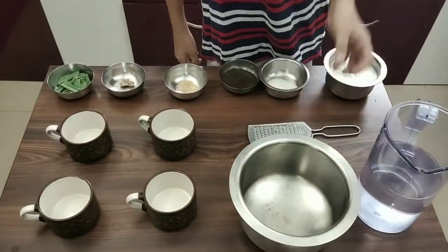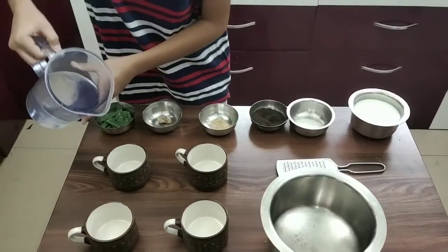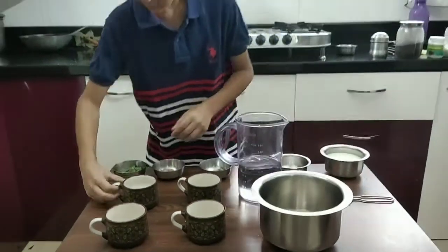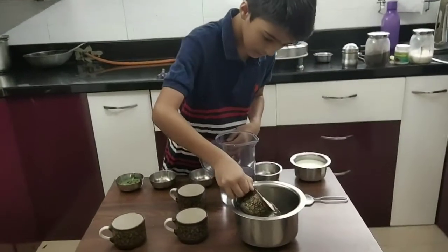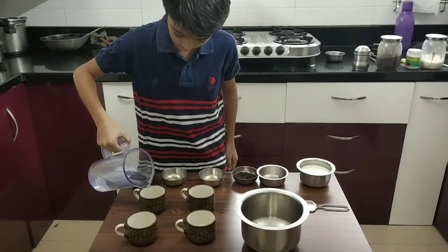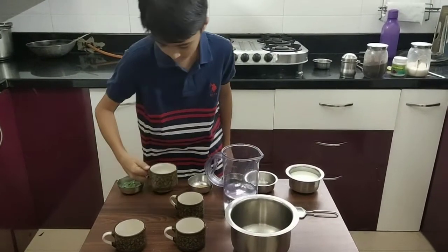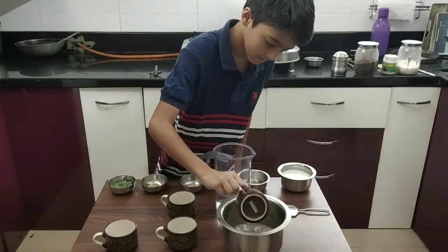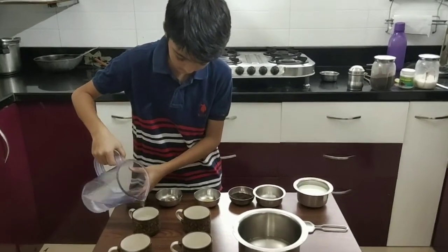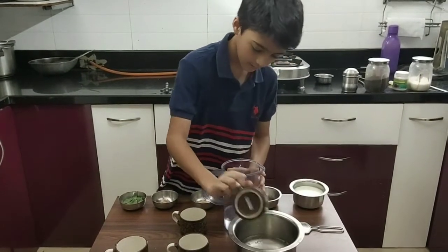You'll also need water and a bowl. First, check the amount of water — I'm using four cups total.